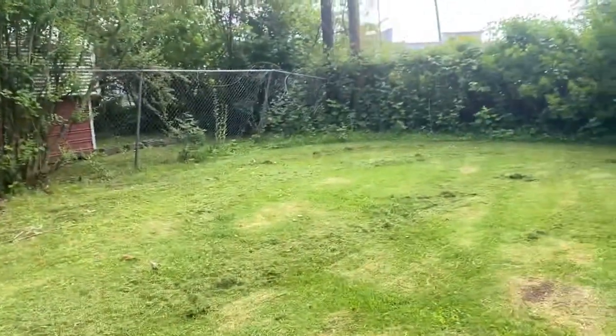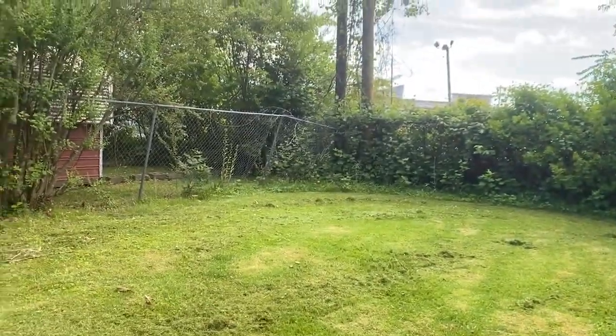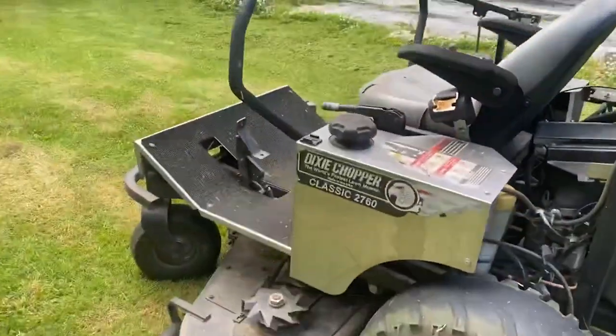It didn't take me long — how many minutes? Let's see. I've got a little bit over here to clean up, but it's saying five minutes on the camera. Five minutes — did this overgrown backyard. I'm telling you, I'm not messing around with you. Dixie Chopper does not play around. Believe it.